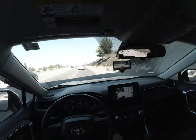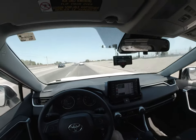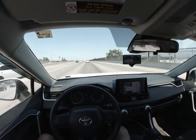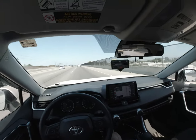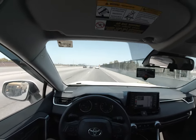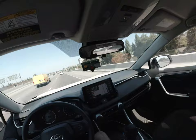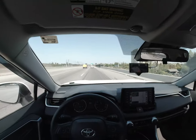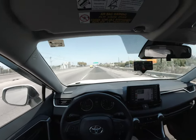It seems to be working, but it's no longer actually providing a triangle on the car that's cutting into me. The car did slow down for it, but it just didn't have an actual visual indicator essentially telling me as a driver, 'Hey, I do notice this car coming in.' I'm not sure if that has to do with the fact that I'm using laneless mode — you can see there's a little red path there instead of a normal white. I might ask that on the Discord after this drive.